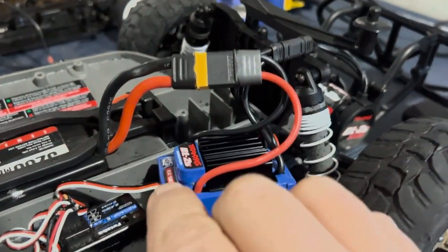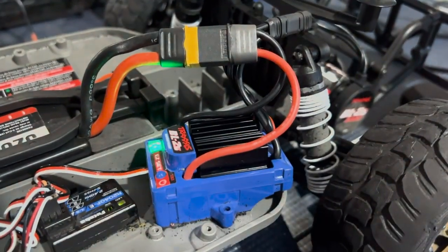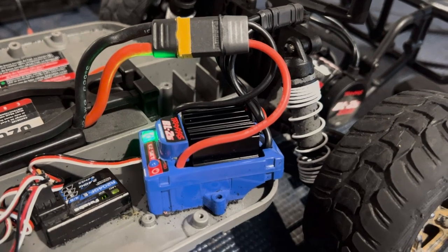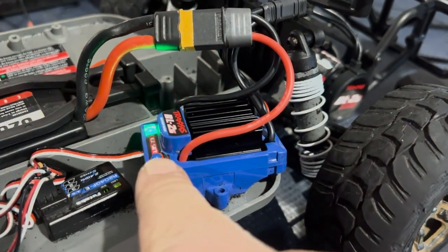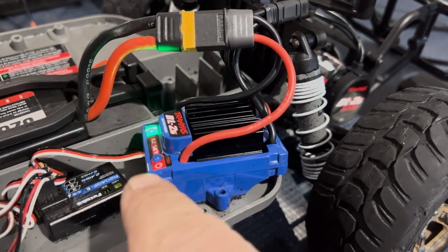Hit the easy set power button and the car has now come to life, and our light is green — that means we are in low voltage detection on. If you found this video helpful, leave us a like, check out our other racing content and any other tech videos we may have. Thanks for watching.